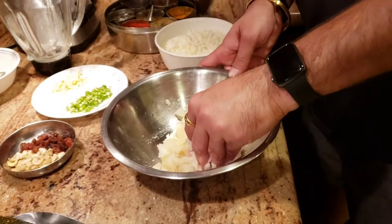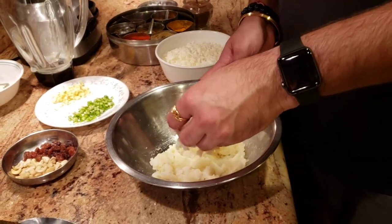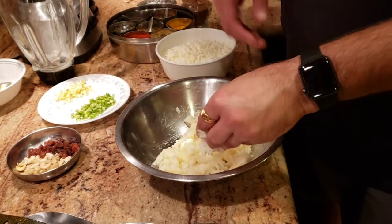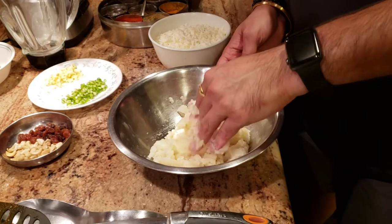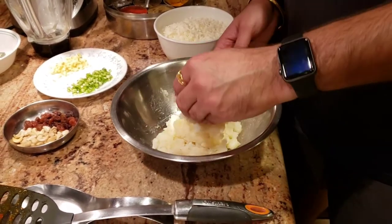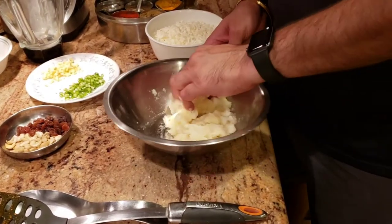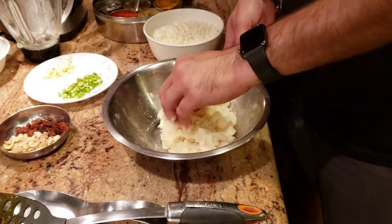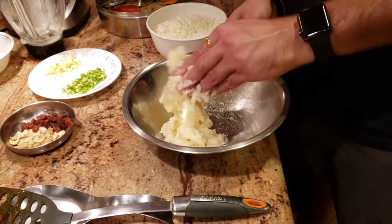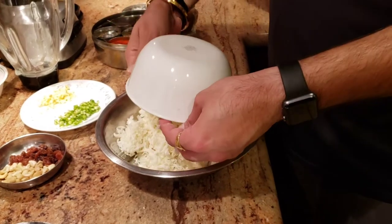While we're waiting for our gravy to cook — we're boiling it until the tomato and cashew get a little soft — we're going to get our koftas ready. For the kofta filling, I have about three boiled potatoes that I'm mashing, and about 150 grams of paneer that I've finely shredded. I'm going to go ahead and add the shredded paneer in there.